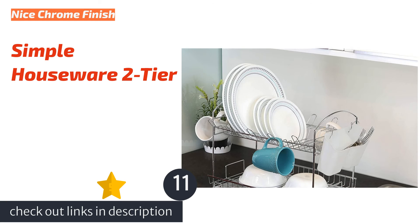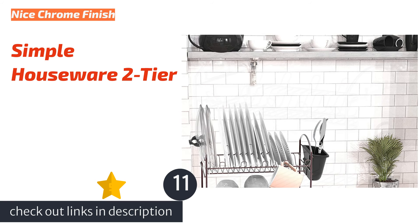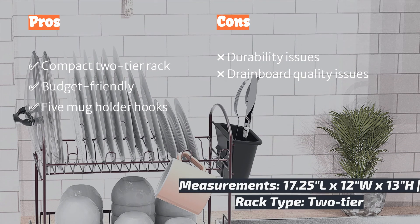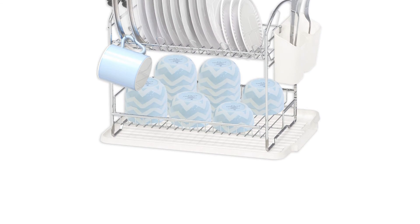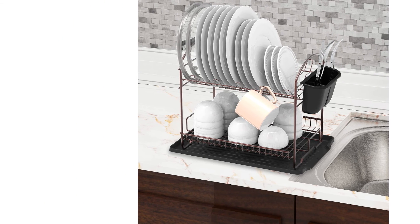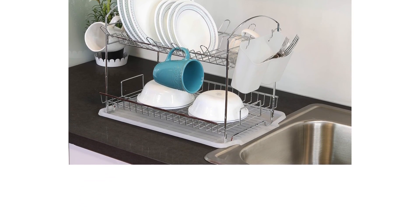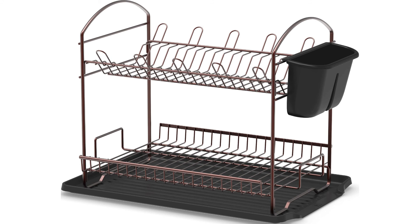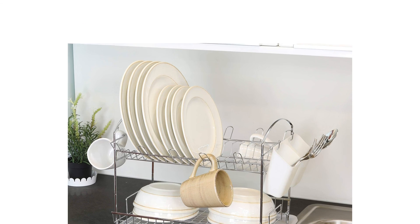The next product is the Simple Houseware 2-Tier. It effectively holds a variety of dishware, and the mug holders are quite useful, adding a charming and functional appeal. We enjoy the sense of lightness it brings to the kitchen due to its shiny chrome underlined with a translucent drainboard. As much as we liked the design, there were issues right from the start — the drainboard arrived with a one-inch hole and cracked end, causing it to fail several of our tests. We found other online users also had quality issues with drainboards. The problem was modified using a towel to stop leakage. Overall, the rack held our set amount of dishes without difficulty and may be an appealing rack for a budget-minded shopper.